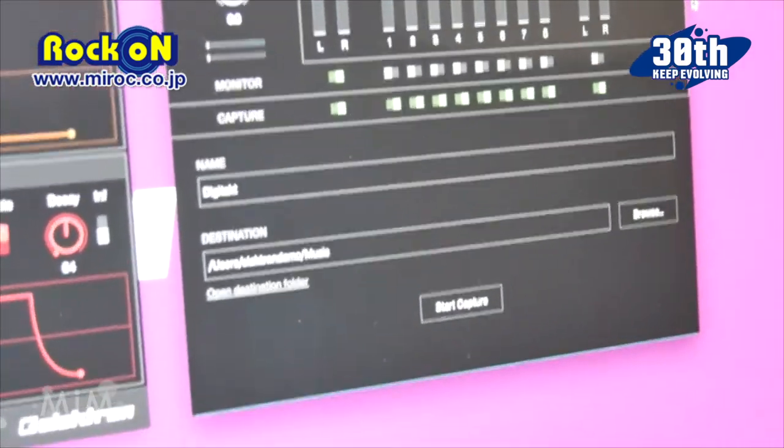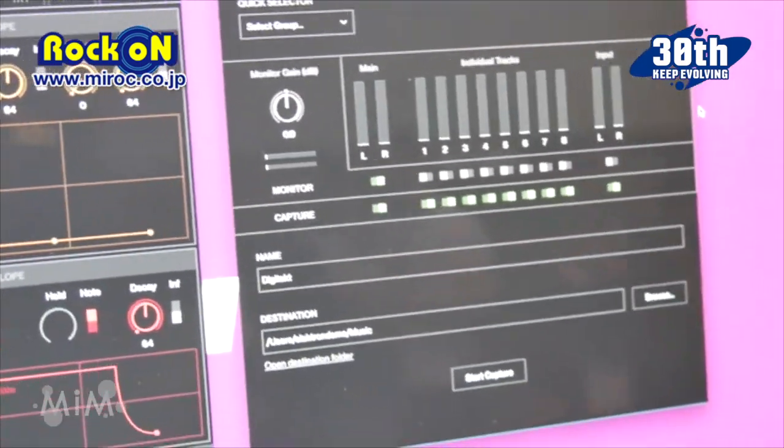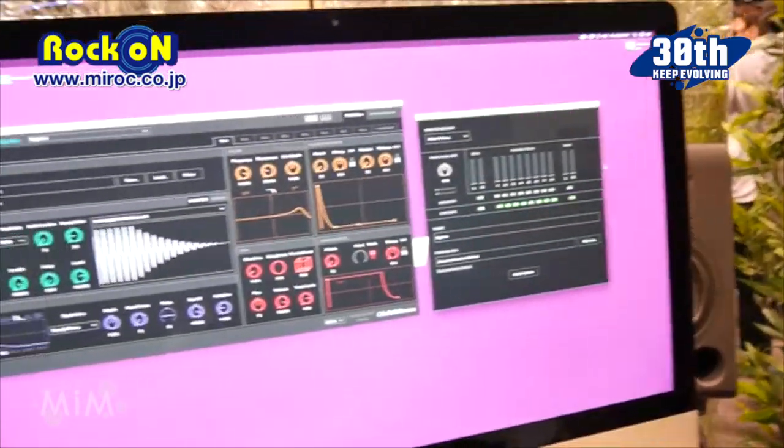The Overbridge plug-in is now available as a public beta, and you can find it on the Elektron forum. Soon it's going to be available as a full release, once the DigiTakt plug-in is done — because that is missing right now. Right now we're getting a lot of feedback from our users and making things work better and more stable. Thank you very much for watching this video — thank you.